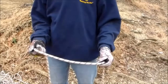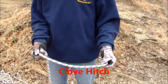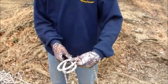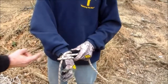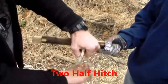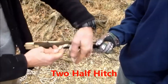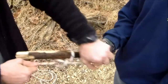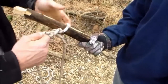The first knot you're going to need to know is the clove hitch, and it is a series of overhand loops in the same direction. Take the first loop, put it on top of the second loop, and you have the knot — it should look like an X. The next one is the half hitch. We all learned this when we were young scouts. It should look like two fingers grabbing that rope.